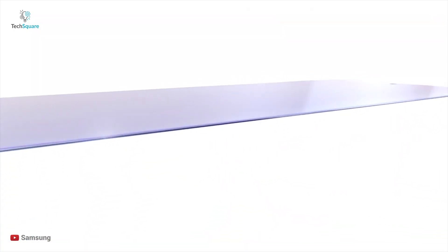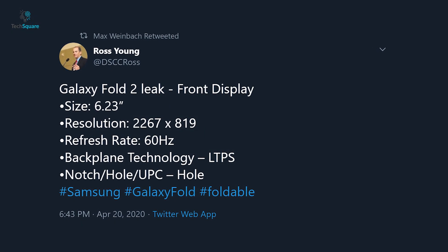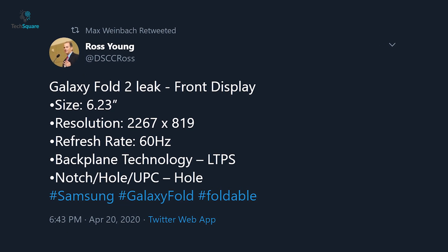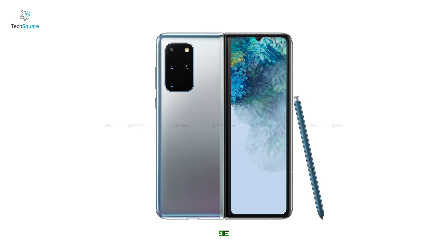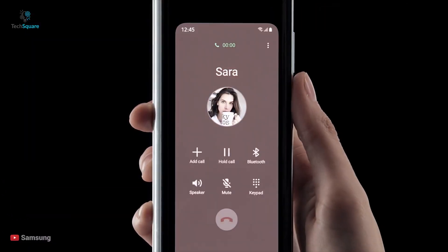Samsung is expected to use its Ultra Thin foldable glass, which was introduced with the Galaxy Z Flip. Ross Young also claims that the front display will be a 60Hz, 6.23-inch panel with a resolution of 2267 by 819 pixels. The resolution implies a very tall display aspect ratio, which may not solve the complaints about the cramped keyboard from the original model.